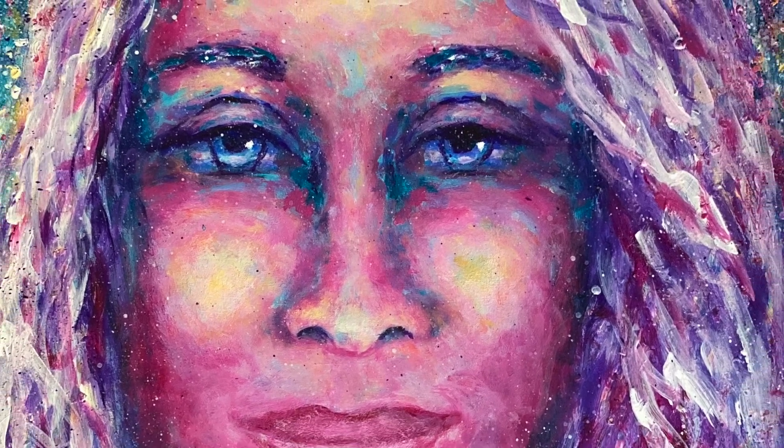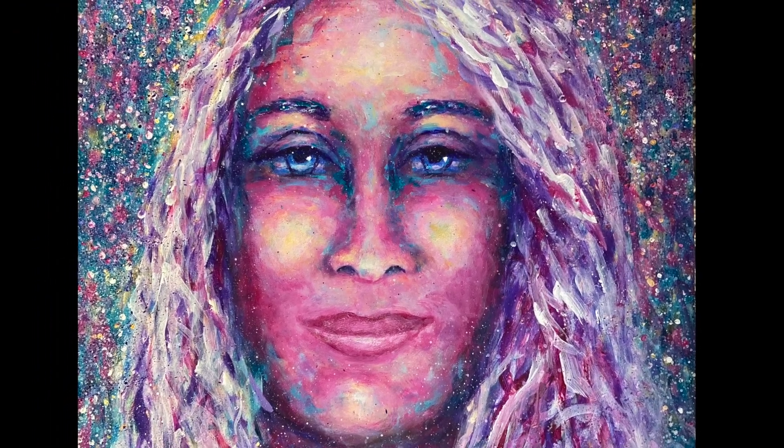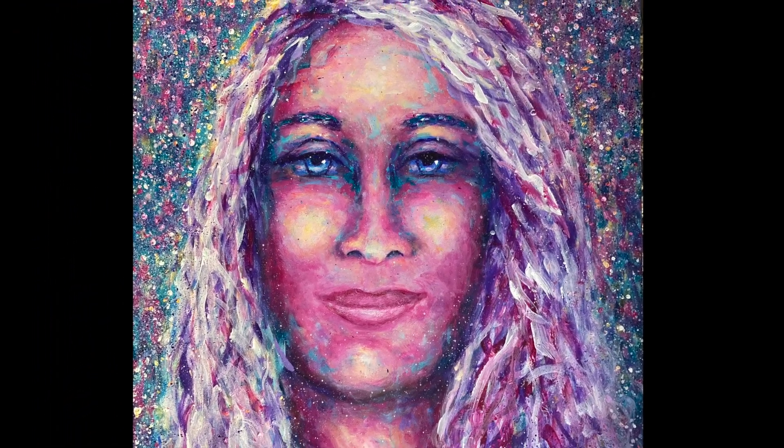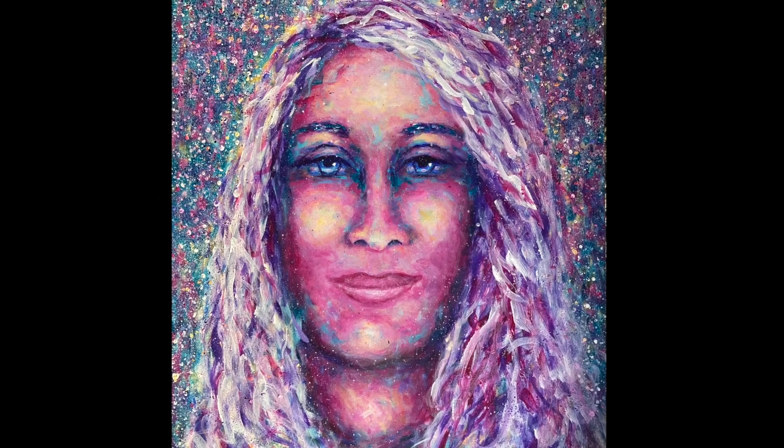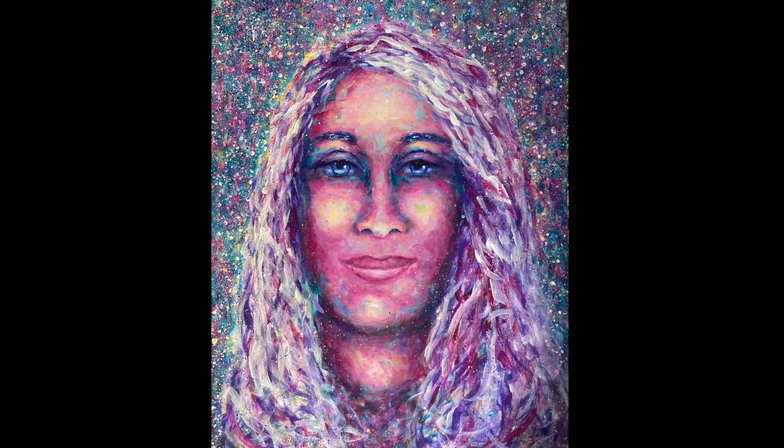Similarly, try creating a painting with your non-dominant hand. All sorts of stuff streams through your consciousness. I've been working on this one for a week and it's amazing what I've learned about myself.